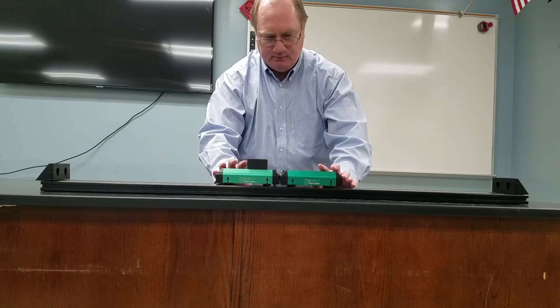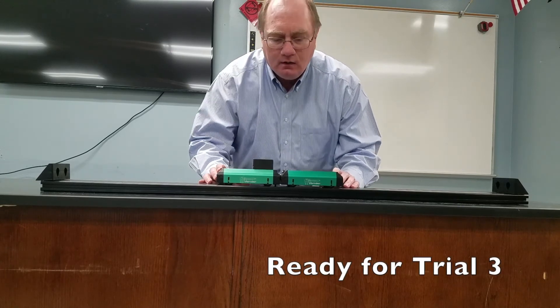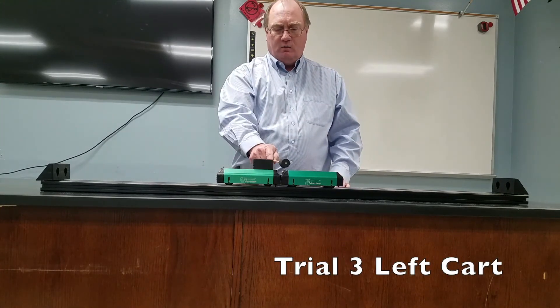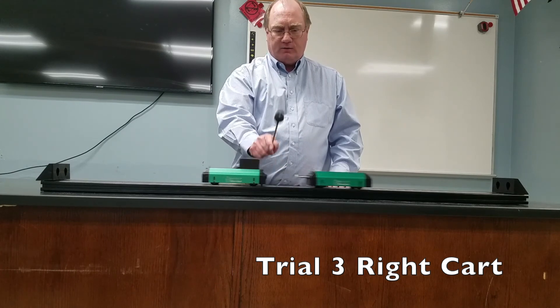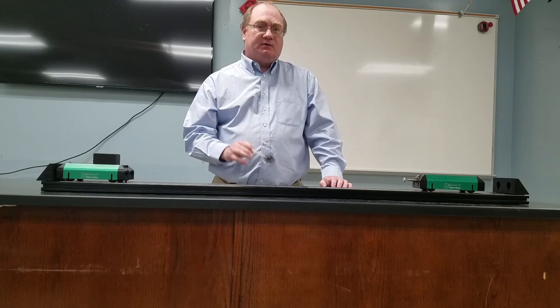Third trial — ready? Let me put this mass against that side. Okay, ready? One, two, three. And with the mass of each one, figure out the total momentum of the system after the plunger has been activated and see how that relates to the total momentum of the system before the plunger was activated.